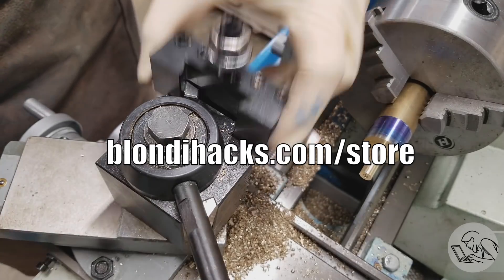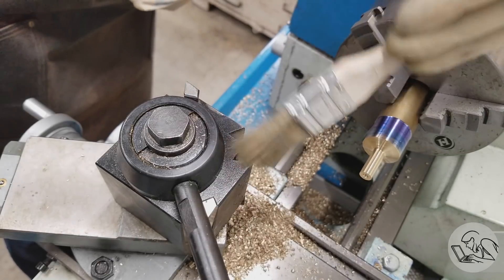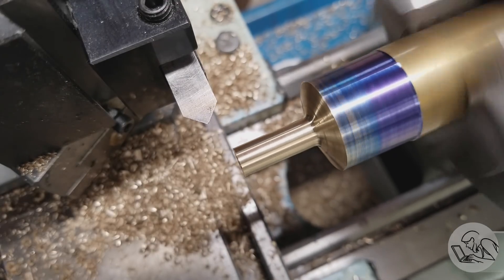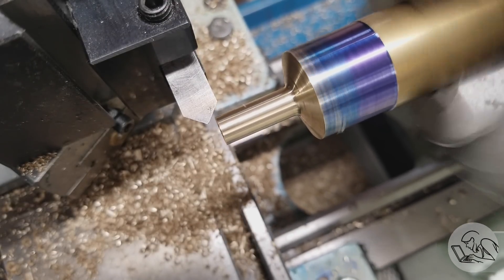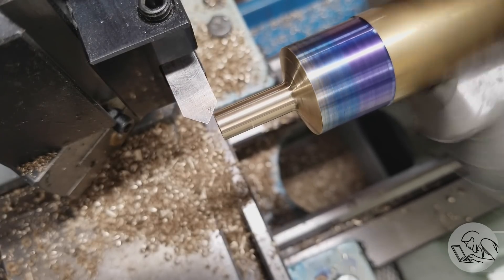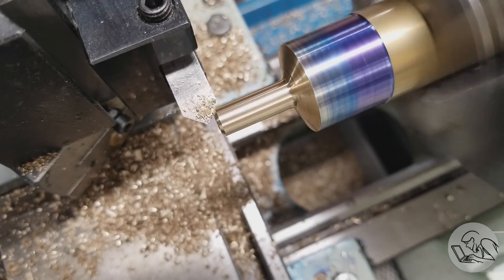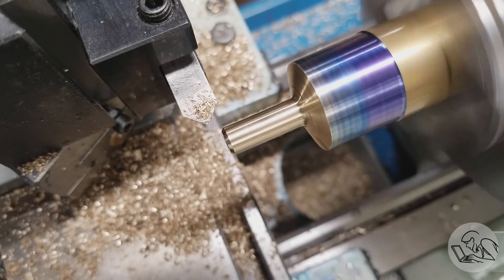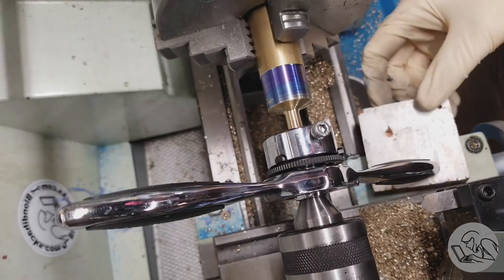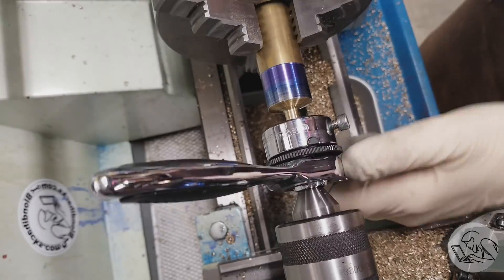Those extra few thou of clearance are really helpful for thread cutting with a die. I'm going to clean up the tool post and get my chamfering tool in here now, and chamfer the end — that helps the die get started, and it's also pretty. Chamfering is immensely satisfying. I'll set up to cut the threads now. I'm using WD-40 as a cutting fluid since this is brass — it works quite well — and I'm using this weird ratcheting tap wrench.